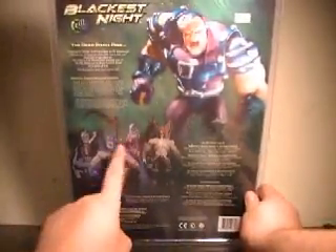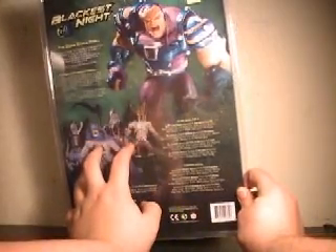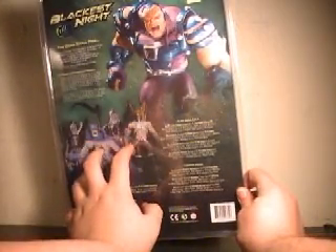Going to the back of the packaging here. As you can see, they advertise — actually, this is Series 5. My mistake. I also think I called him Series 6 in the beginning. Oops.